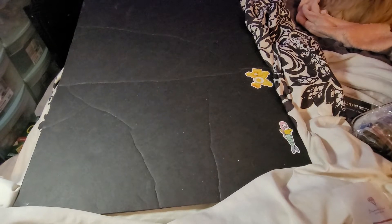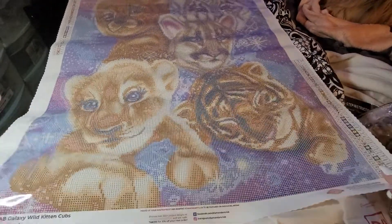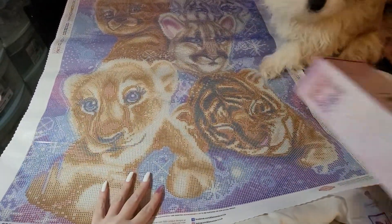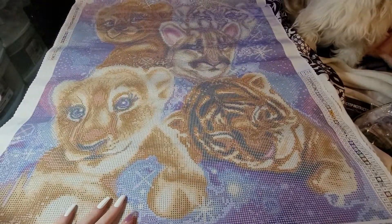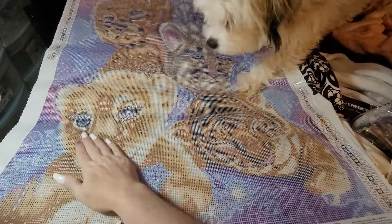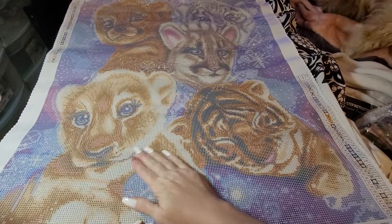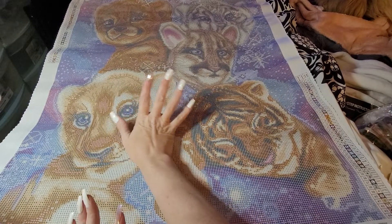Oh my goodness, I'm awful at surprises. Okay you guys ready? Oh my gosh, I love it! No Marshall — he gets jealous when I get all excited. Look at the baby! Look at the baby lion — she's beautiful. I say 'she' because she's got really long eyelashes.